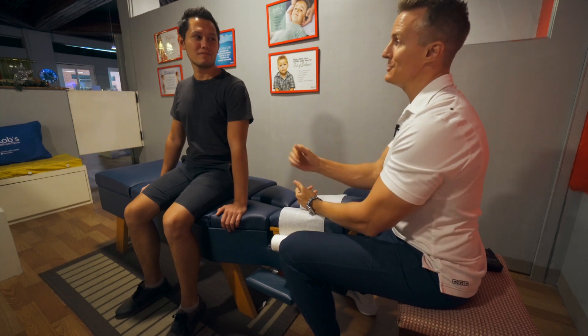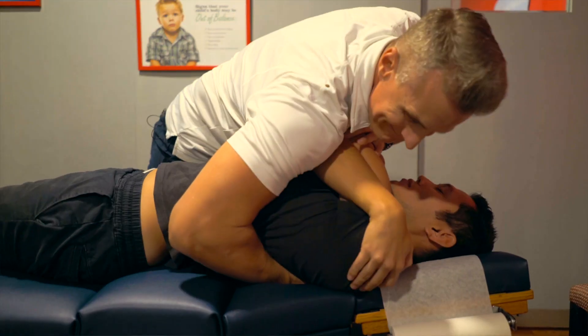This was my sixth adjustment with Dr. Rob, but the last one was just over a month ago, so it was really nice to get adjusted again. It felt so good. My favorite is when he does the adjustment on my upper back — I just feel like I can hold my posture a lot easier and I feel more relaxed. It relieves tension in my back, body, and head. I just feel like I have a lot more flow.